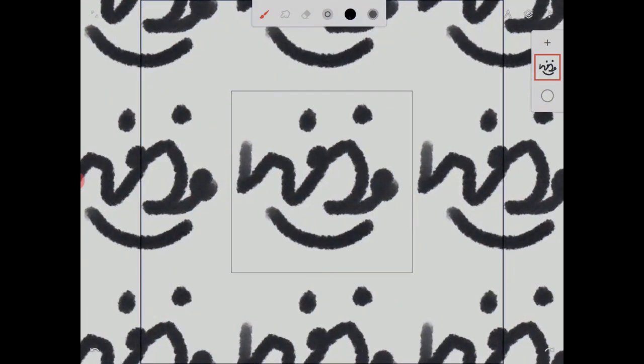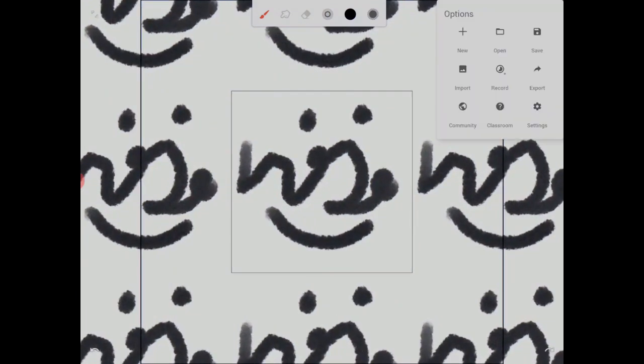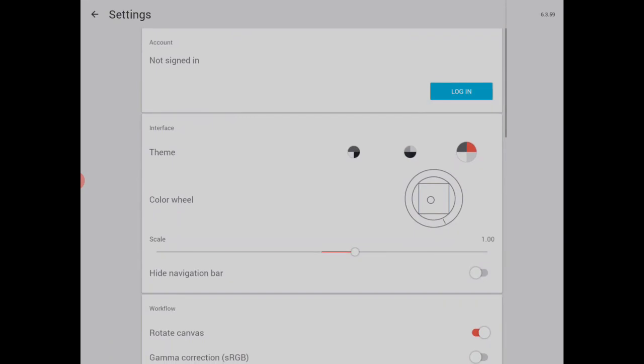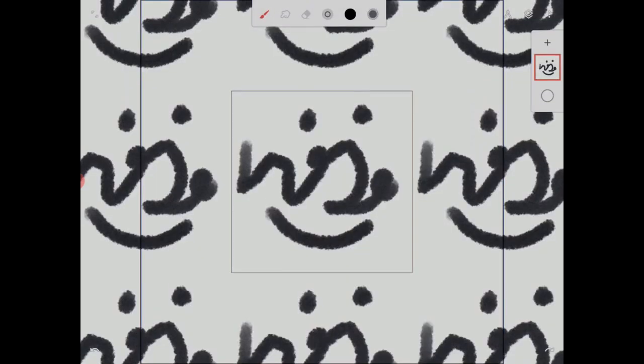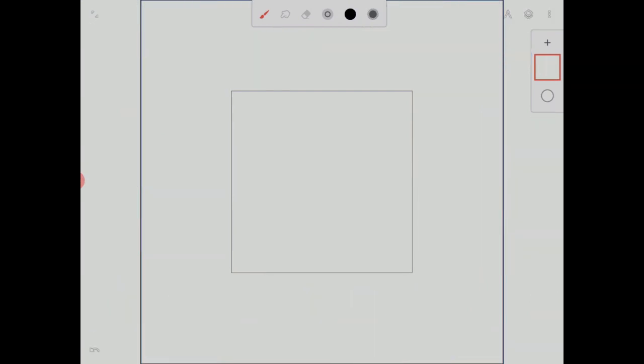I can tap tap to zoom in, and the reason I can do that is because under settings I have, in my gestures settings, 'fit screen' for double tap. So that's pretty easy — double tap and there it fits. Okay, let's begin.